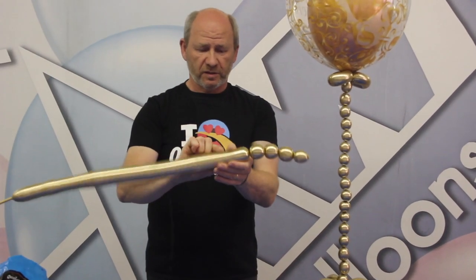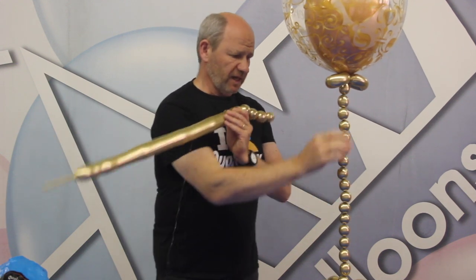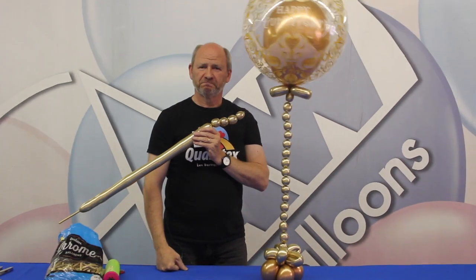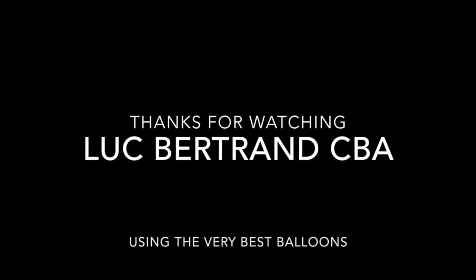And that basically is the trick. You just go on, go on, go on, and then you tie it in the end. And that is how you obtain magical bubbles like this. I hope you like this. Bye bye!